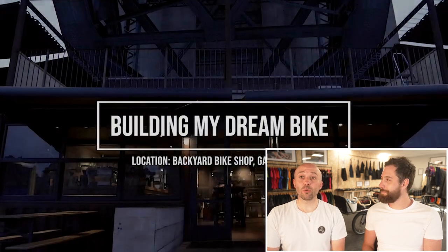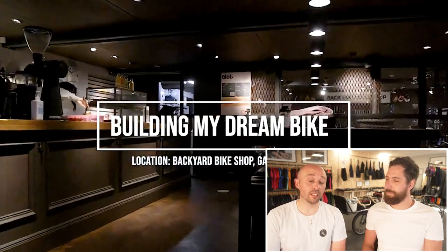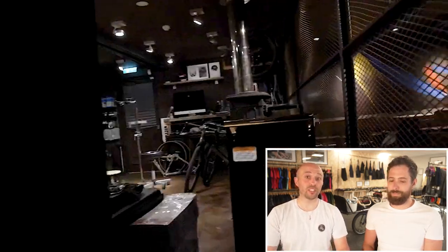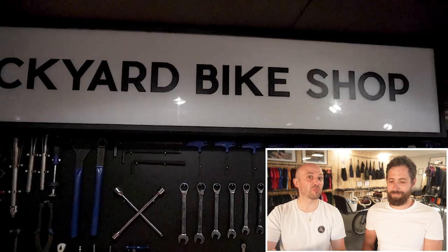I'm Jimmy. I'm Nick. Welcome to How We Built It. Today we are looking at my very own road bike — a custom alloy prototype bike that's been hand illustrated with a paint scheme on it.